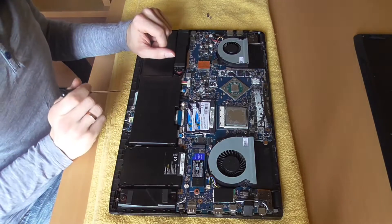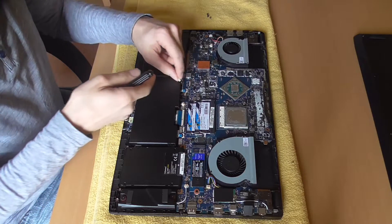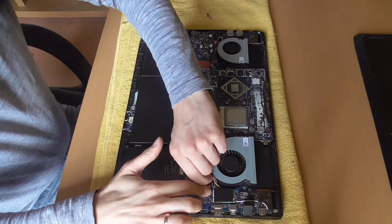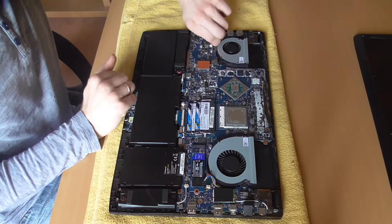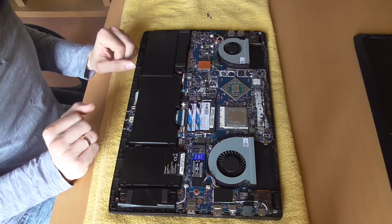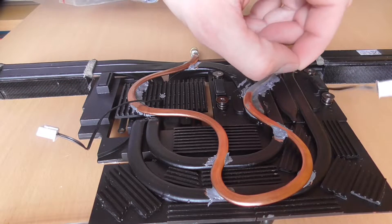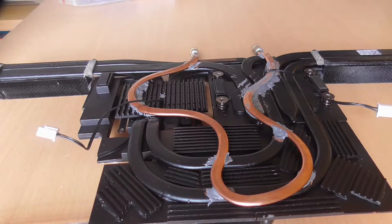Once the bottom cover is removed, disconnect the battery cable and then disconnect both fans. The two temperature sensors must be glued to the cooler — one sensor is glued to the GPU, the other to the CPU. Make sure to stick the sensors in the middle if possible. I used a special two-component thermally conductive adhesive for the installation. Some glues need up to 24 hours to dry completely, which should be taken into account when repairing.